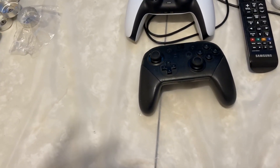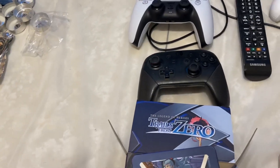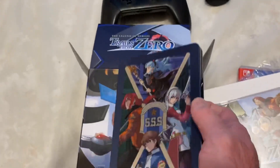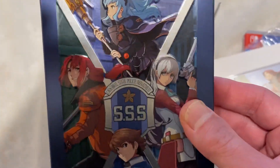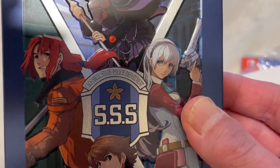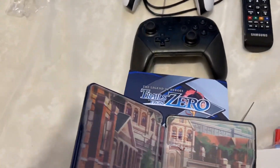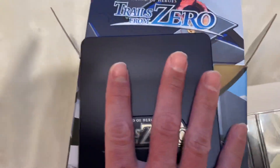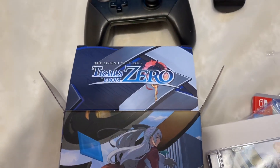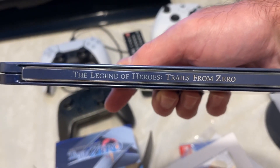The next thing is — ooh, this looks like a steel book. Okay, I've never actually physically held a steel book before. It's a little bit on the heavy side. It's got SSS and Crossbell State Police Department on it. Oh my gosh — I guess you can put the game in here. Awesome, there's a spot for the game, here's some artwork, and here's the back: Trails from Zero. This is so awesome — I've literally never owned a steel book in my life. Oh, and here's the side, with 'Heroes: Trails from Zero.'